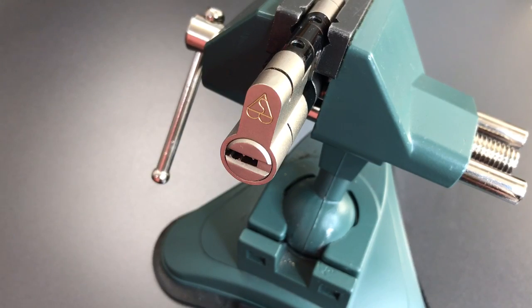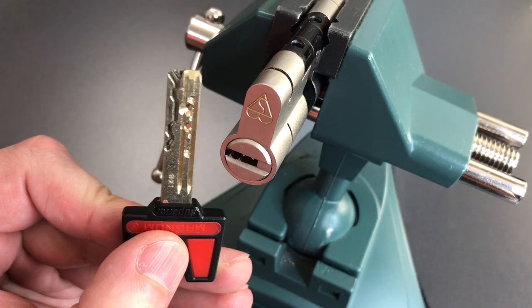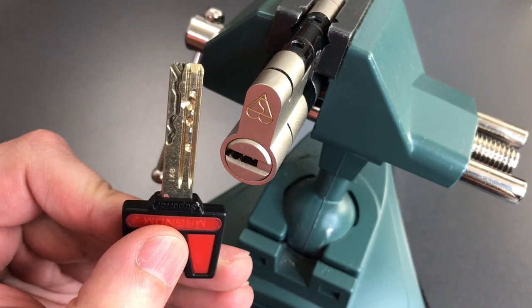This is the Lock Picking Lawyer and what I have for you today is a Magnum Superior Euro profile cylinder. This is a lock that when you look at it, it appears to be pretty intimidating. However, once you dig into it, understand what's inside and how to approach picking it, it's actually pretty easy to open.